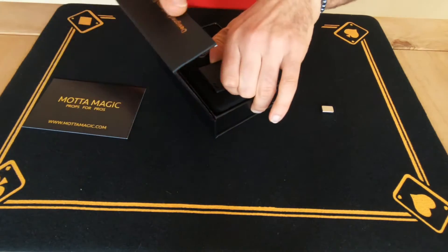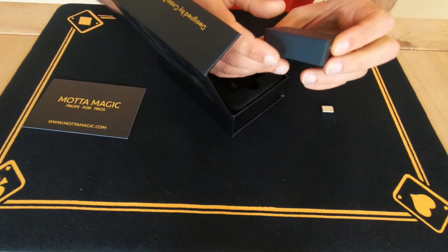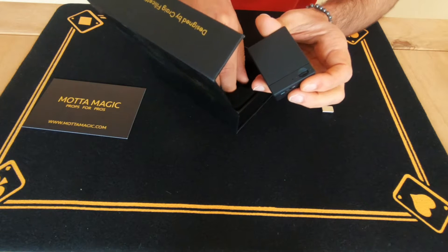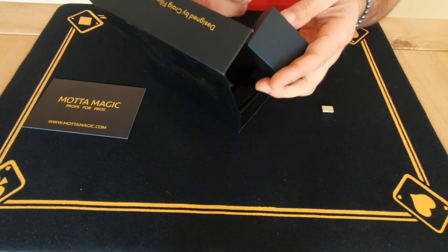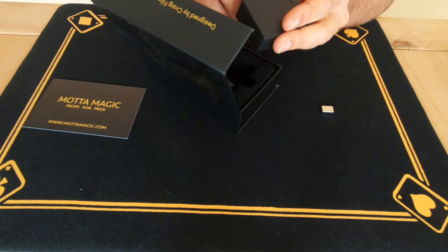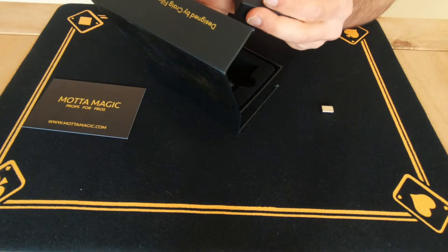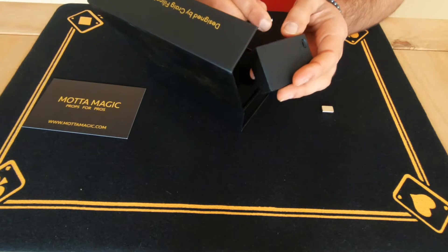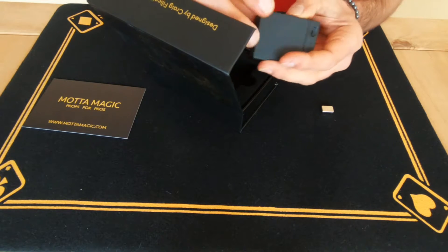So this is the gimmick — I'm not going to show the inside of it, I'm just going to show what it is. What it is, is like a thread with a bit of tack, pretty much, which you can attach anywhere.